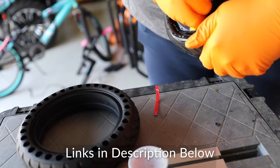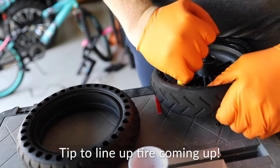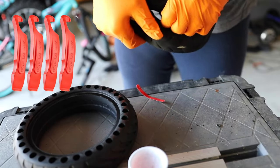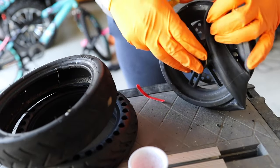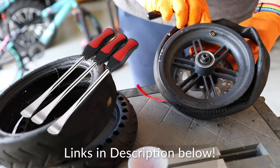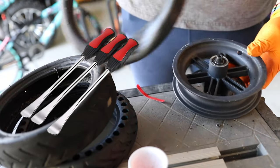Stick around to the end because I've got a tip for you that shows you how to get this lined up. I'm using my removal tool that I linked in the other video and I'll link it down below — that'll help you get that old tire off. You may need some tire irons to help you get the new one on, but I use tools I already found in my garage.